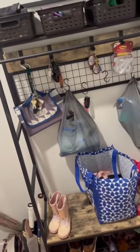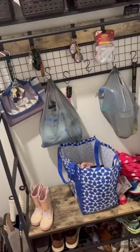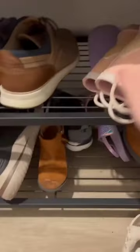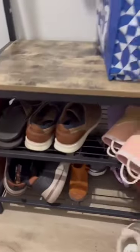Here's my review for this entryway organizer shoe rack. I love that it has two shelves for your shoes so you can sit and put your shoes on. Tons of space — we have little kids' shoes so we can fit lots of shoes on all the different shelves.